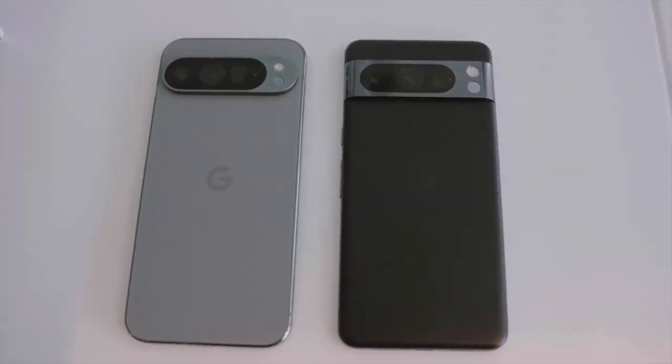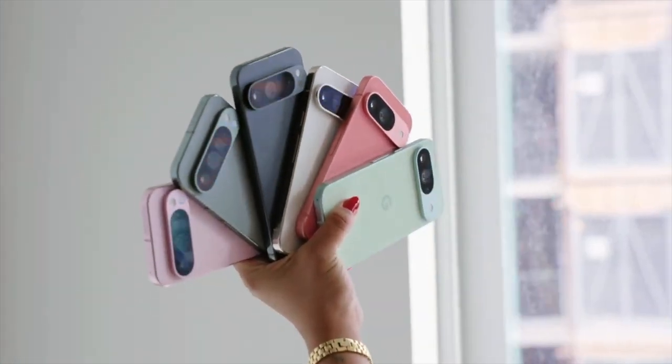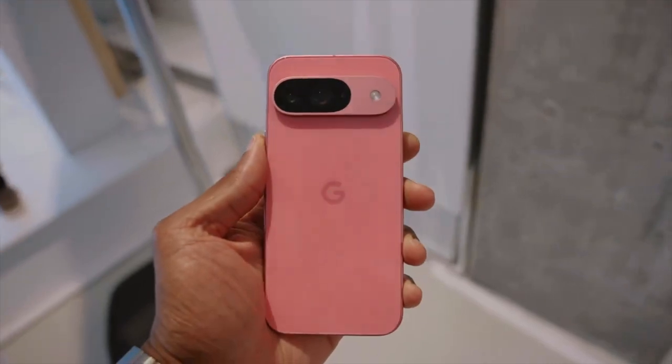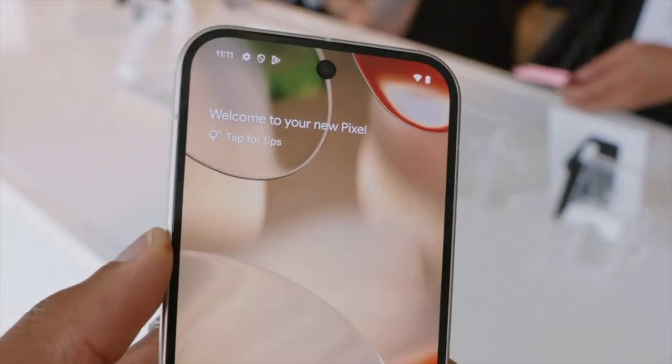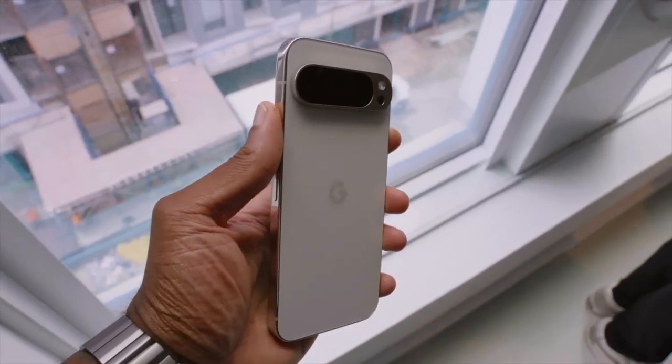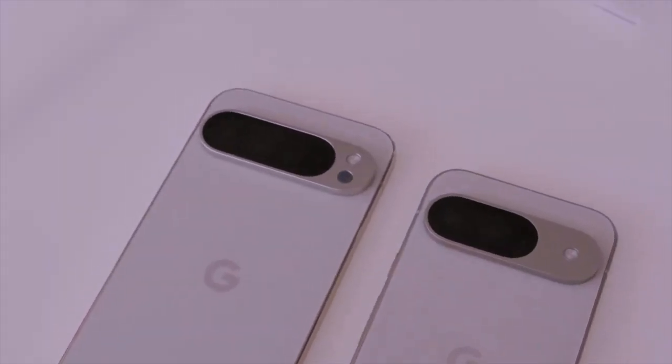Moving on to the cameras, they didn't just change the look of the camera module — they put in some pretty big upgrades here as well. On the regular Pixel 9, you're still seeing that 50 megapixel wide lens, but the ultra wide is now 48 megapixels with an aperture of f/1.7, opposed to f/2.2 of last year. Google's also finally added autofocus to the front camera. As for the Pro models, the phones are now capable of 20X super res zoom and 8K recording at 30 FPS.